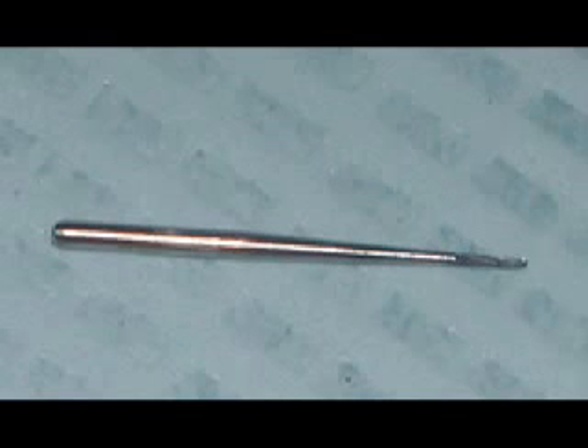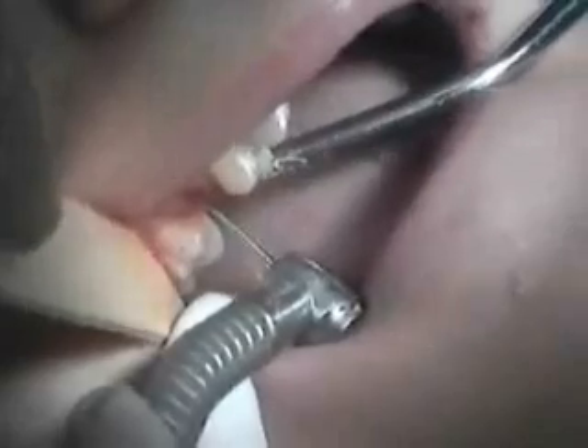The next step is to do a figure-eight motion and pull down and remove. You can see the two roots. Now, of course, the high point is in the middle, and we need to be able to get to that.